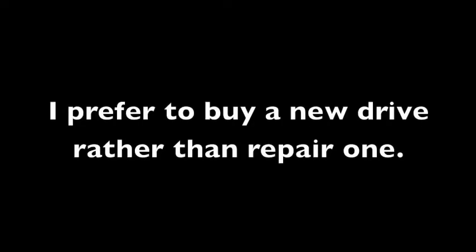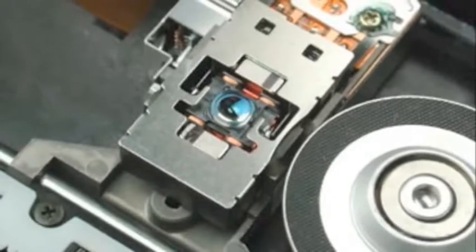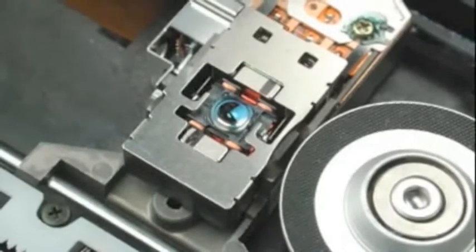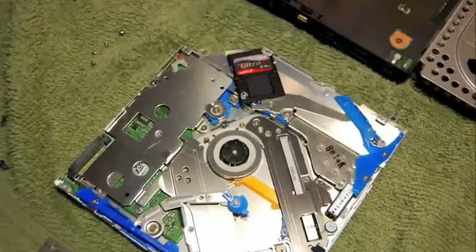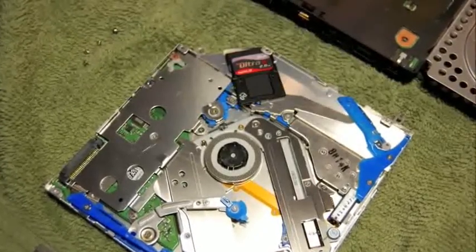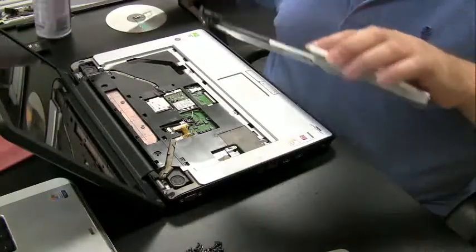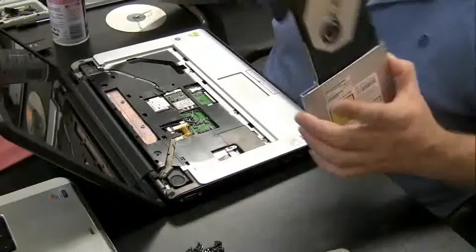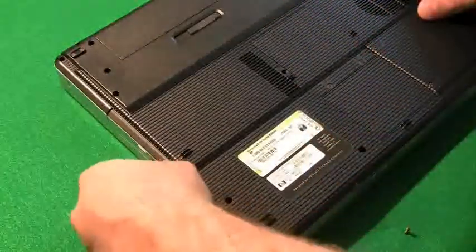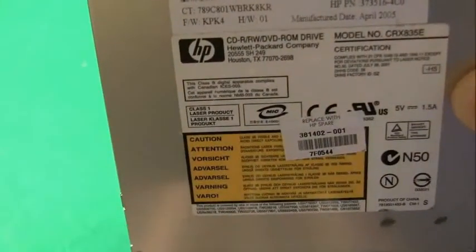For me, it's worth it if a drive breaks to just replace the drive. You could technically take them apart, and I do recommend taking apart a CD/DVD drive at least once just to see what the insides look like — there's a ribbon cable, rails, a laser, and different parts. But when you get down to that level, drives are so cheap now that I just buy a new one. The only repair I really attempt is blowing out the drive with compressed air, because sometimes it's simply dirty and cleaning it up can get you a working drive. The first thing I do when ordering a replacement is get the model number of the drive — this one is CRX835E, as you can see by the arrow up there.